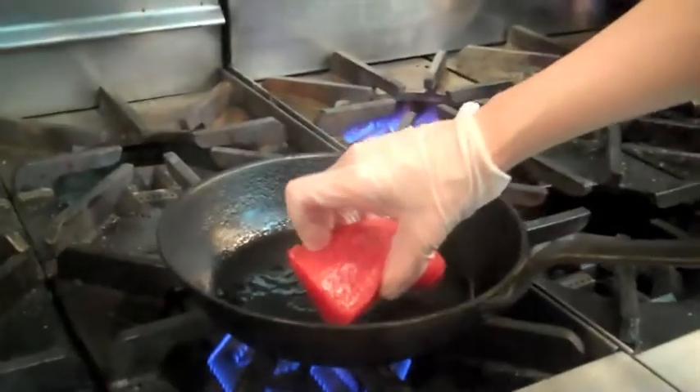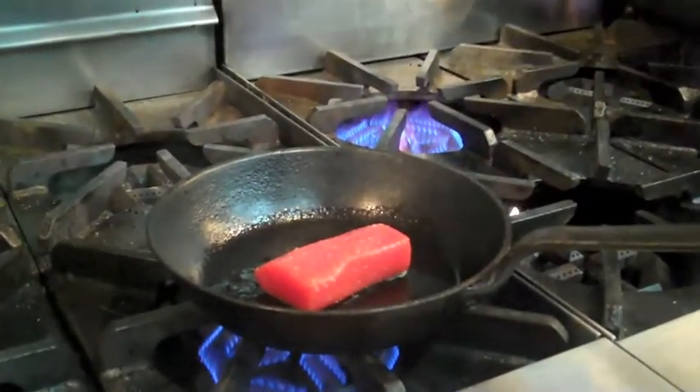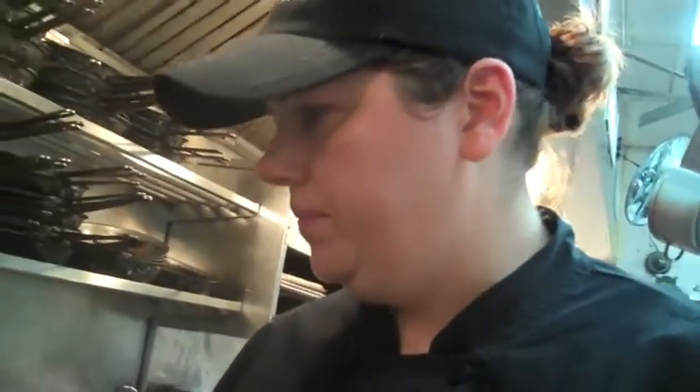What you want to do is point the fish away from you. Set it in the pan, let it cook — you can even turn the heat up a little bit more. You don't want to move the fish until the skin is completely cooked. That will allow it to caramelize and get nice and crispy. If you start to move it, the skin will not come up from the pan.